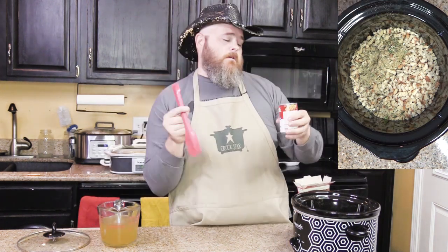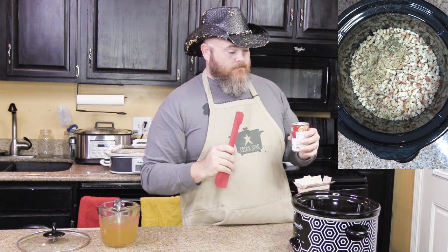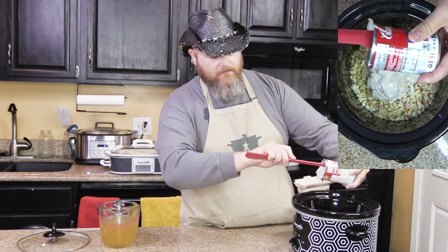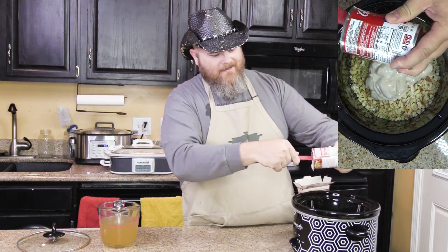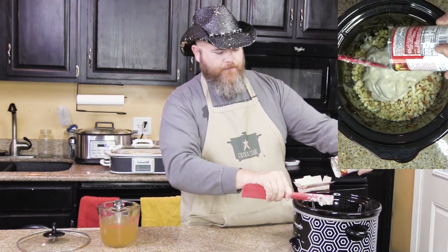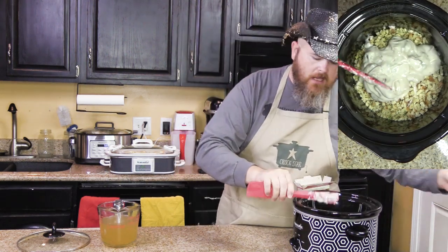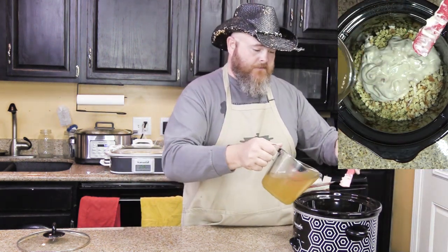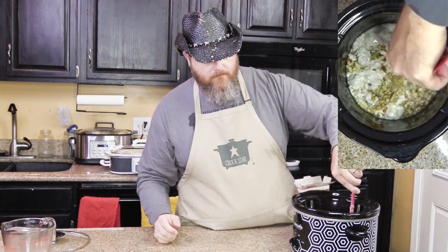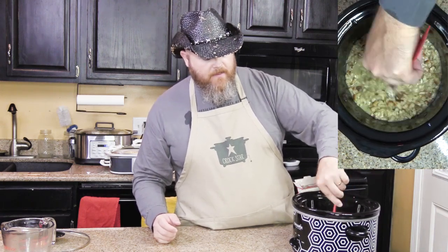You want one can of cream of mushroom soup. Use the other side of the can - that's what it's made for. This is what the little side is made for. 150, 160 episodes later and I'm just now figuring this out. You notice me while I go 'cream of mushroom soup' - evidently I've got a little Daffy Duck in me. At least I'm not wearing that chicken costume. So you put in your cream of mushroom soup, ten and a half ounces. And then you put in your three cups of chicken broth. I'm going to stir that up real good.